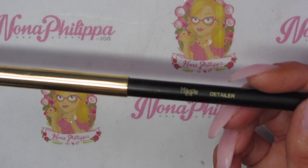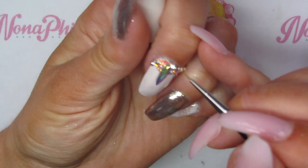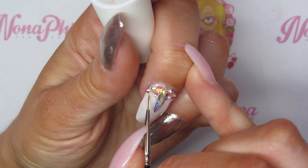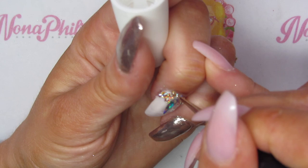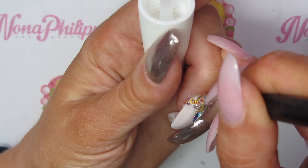Then I'm going to get my Magpie detailer nail art brush, pick up some structure gel, and go around all of the crystals individually just to make sure they're fully secured — especially that big one in the middle. We want to make sure we go around them all, and that's why it's good to use a really small nail art brush because you can really get into the gaps.